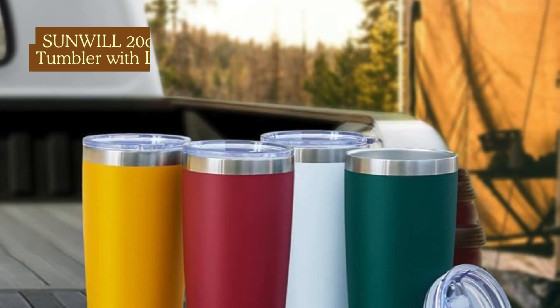So, if you're in the market for a durable, stylish, and highly functional tumbler, the Sunwell 20 ounce stainless steel tumbler is a fantastic choice. It's perfect for keeping your drinks at the ideal temperature, and it's built to last.